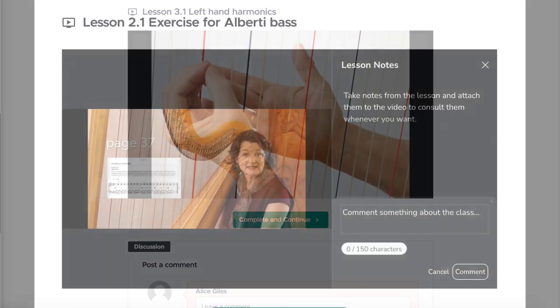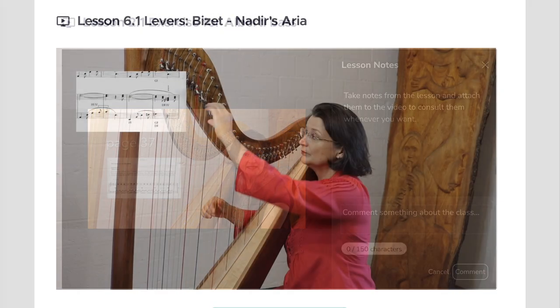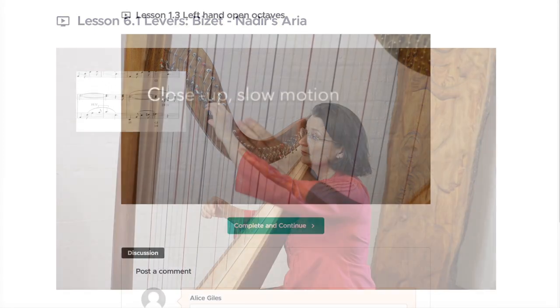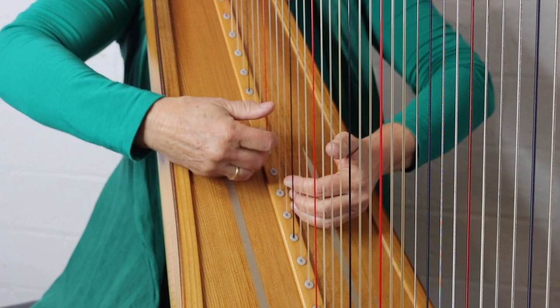This unique and comprehensive program is intended for new harp students as well as those wishing to refresh their understanding of technique, and can be used by teachers as a reference.